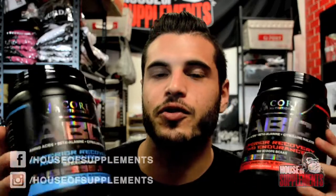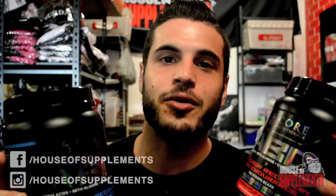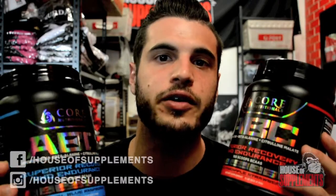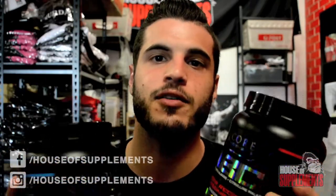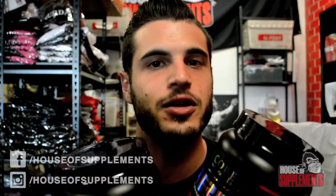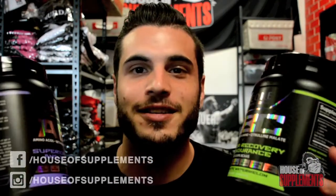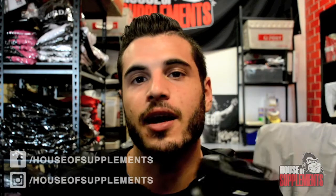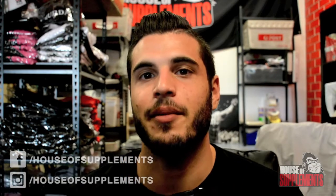We are exclusively in Brisbane for the Core Nutritionals range. Jump online to houseofsupplements.com.au and get yourself some Core Nutritionals ABC. While you're there, we've got the Core Fury Extreme pack with the Core ABC for $149.95 with a free water jug and shipping. Don't forget to like, comment, and subscribe to the House of Supplements TV YouTube channel, and drop us a line in the comments below — let us know any videos you want us to shoot and we'll make it happen.